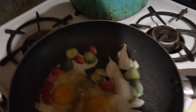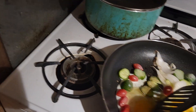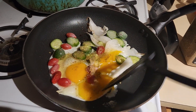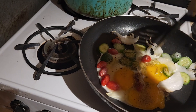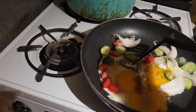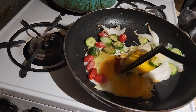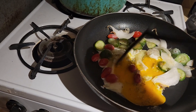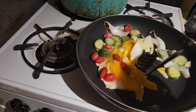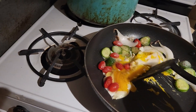You just pick up a trusty spatula, and what you want to do is go back in a backward-forward motion so the eggs will cook.